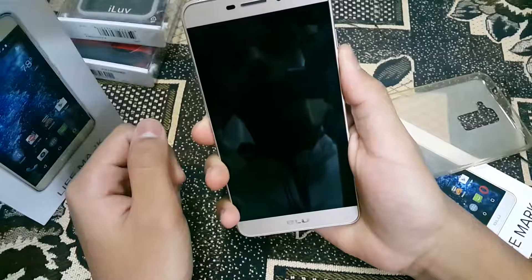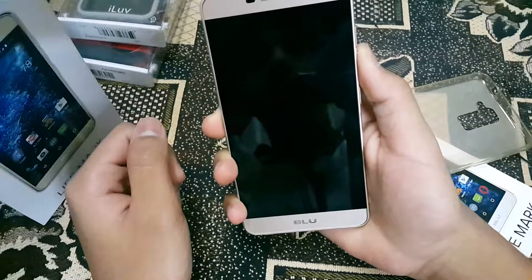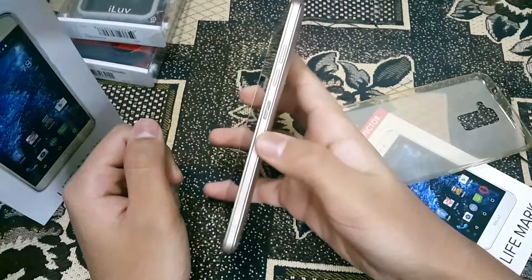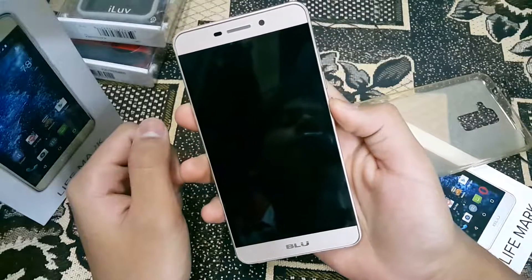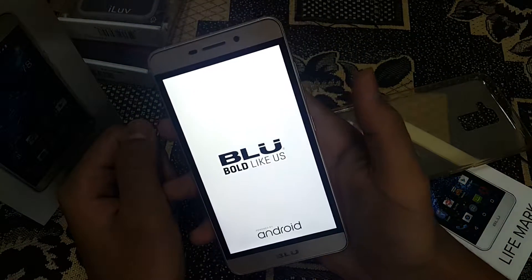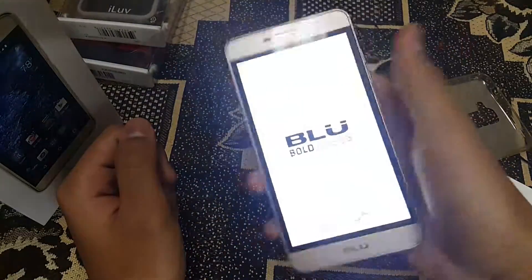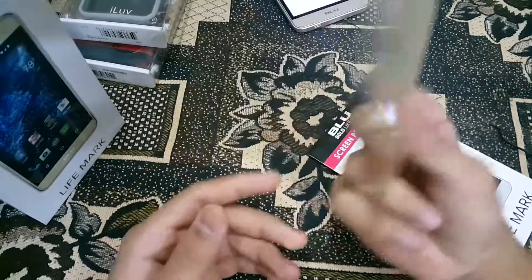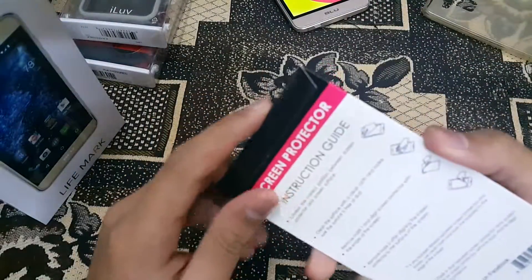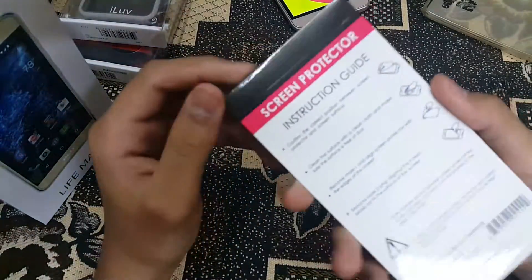Let's boot this up. I think I was pressing the volume down button first — all right, there you go. Pretty bright screen right away, I can notice that. Good viewing angles as well. Let's also check this mesh smoky case they included — let's take a look at the screen protector too.